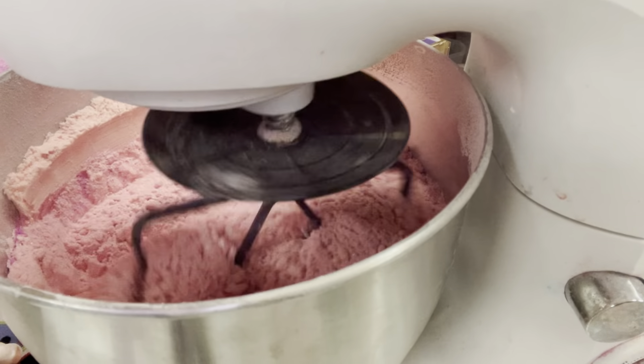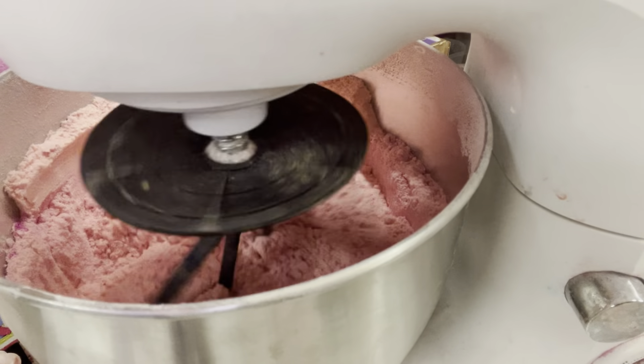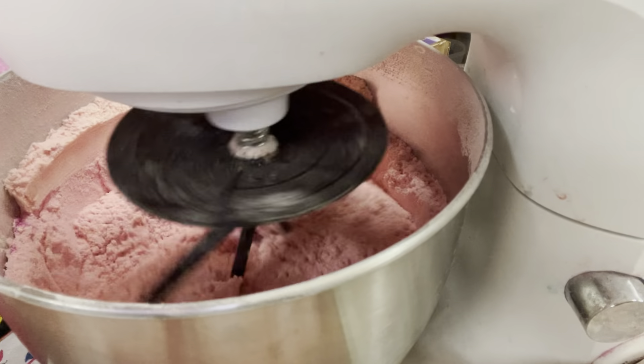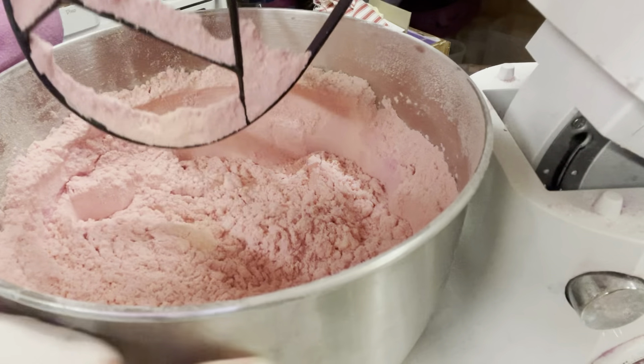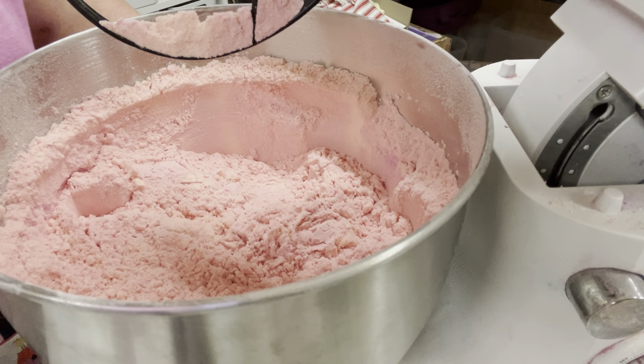You can see how it's already turning a gorgeous pink as well. We're just going to give it a little spin and that's all we're going to do for now.